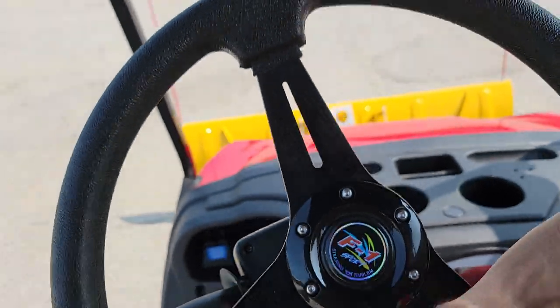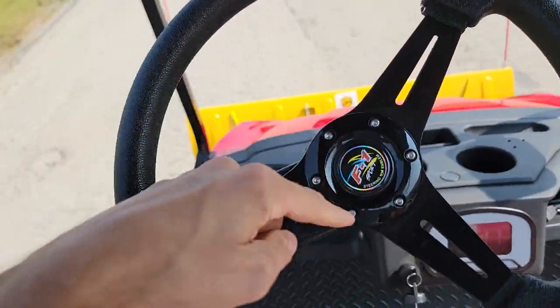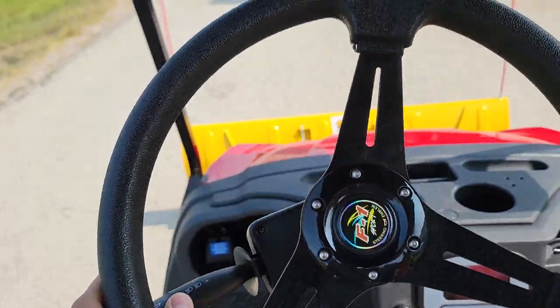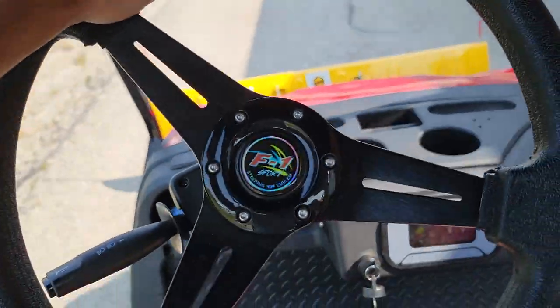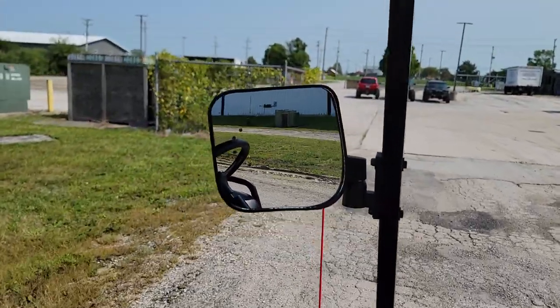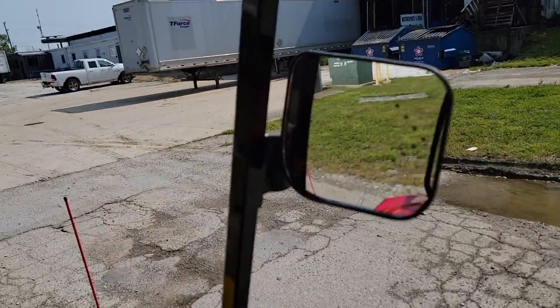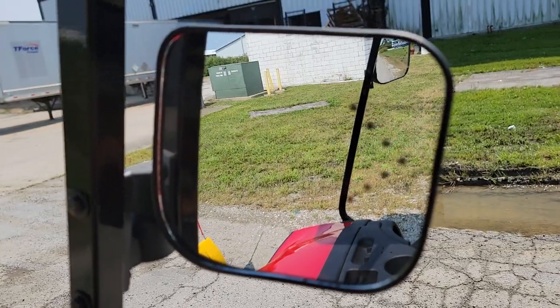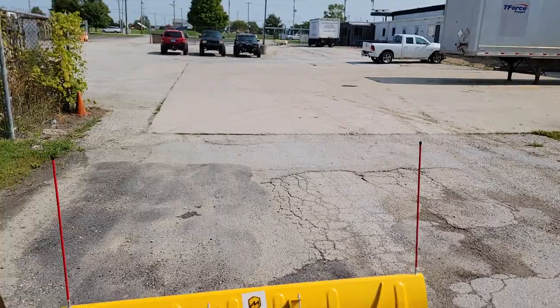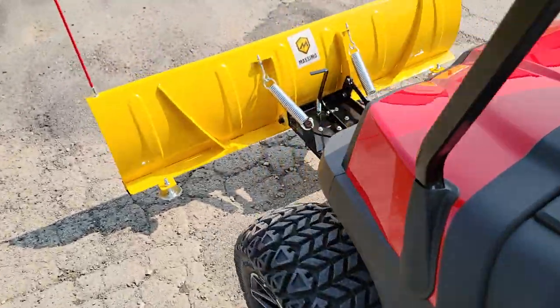This model can be shipped and delivered nationwide. It's got a custom steering wheel up front, and turn signals — turn left, go left; turn right, go right — very easy to use. You can also get an optional windshield.